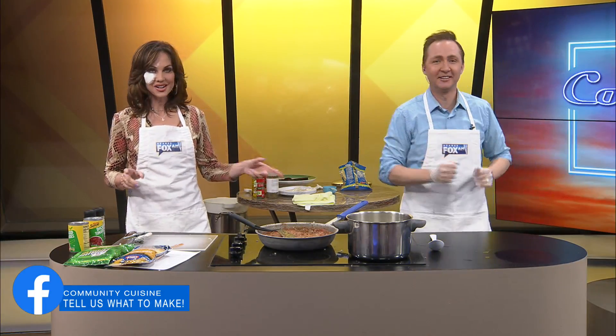Welcome back to Ozarks FOX AM. I love the tap dance — I'm tapping with that music, that is so great. We're making our own version of goulash. The meat is done and it looks like spaghetti sauce right now.